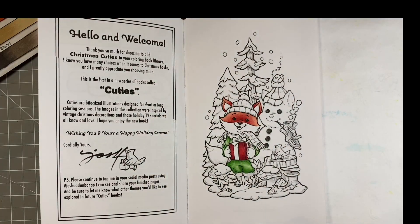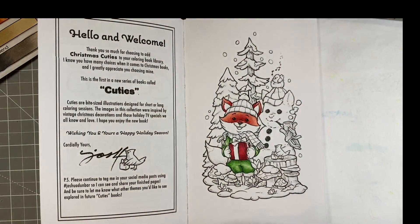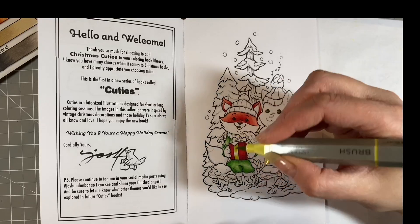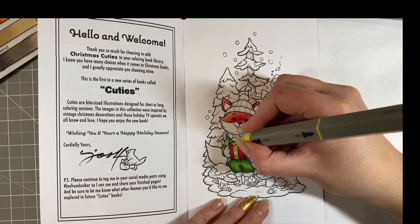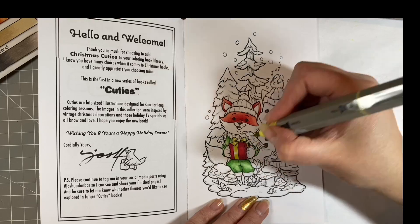Question four: do you find yourself adding more sparkle to your Christmas themed colouring pages — stickles, confetti, glitter, gel pens? Most definitely yes. I think I like a little bit of sparkle on any page — I don't need Christmas as an excuse. I can't say I haven't had the stickles out, and my gel pens and glitter markers. What's the point of doing Christmas pages if you're not going to get a bit of sparkle on it?